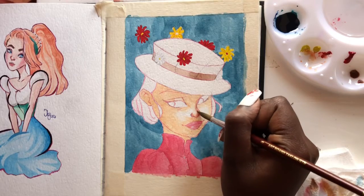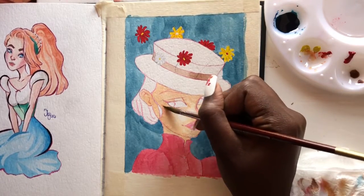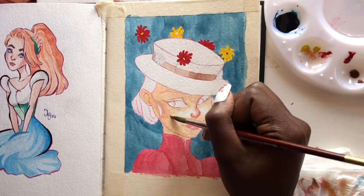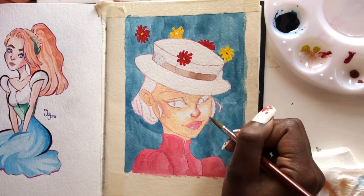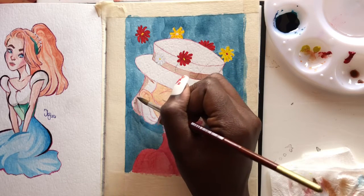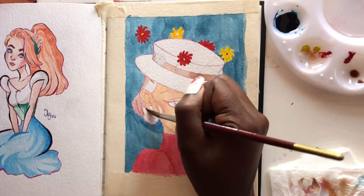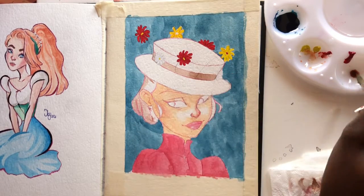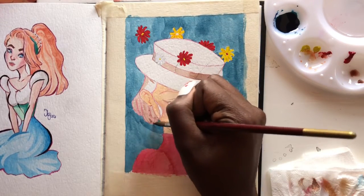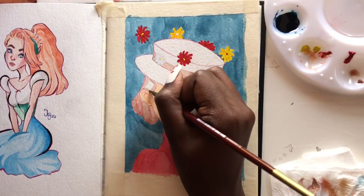I don't like harsh edges, so I use a clean damp brush to soften them. I really hate harsh edges in my art style — it just makes everything blotchy. The paint on the face wasn't as dry as I'd like, because I was afraid it would lift, so I gave it 10 more minutes to completely dry. Then I went on to the hair first — it's the same brown as the headband and hat — and I'll darken it later.